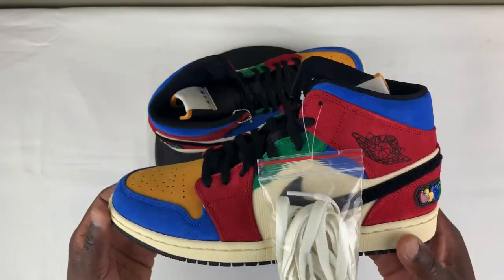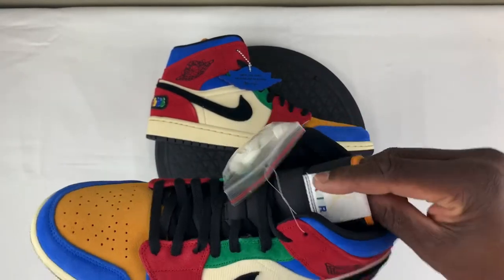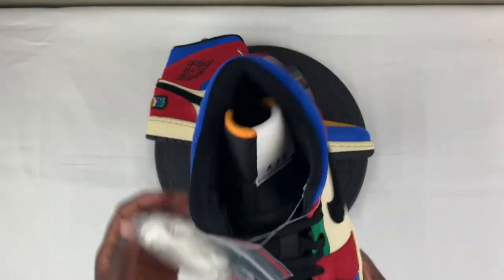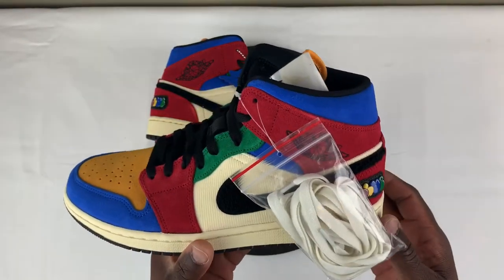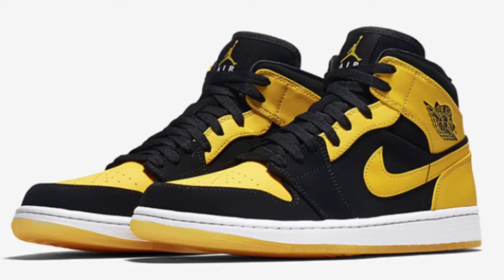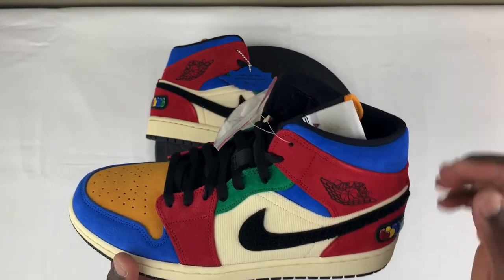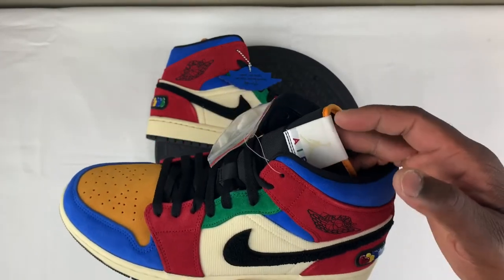Wow, these are definitely nice. I was on the fence, like I said earlier, mainly because this is a mid. I honestly have one pair in my collection. The first pair I had that was a mid was — I think it was the Love of the Game, the black and yellow pair. I purchased that through Foot Locker but ended up returning it mainly because I didn't like mids. But this one right here, this one is nice.